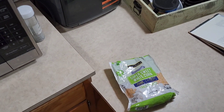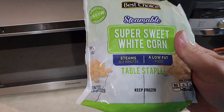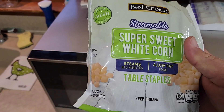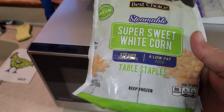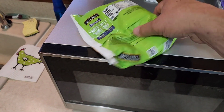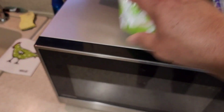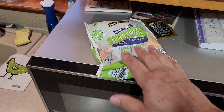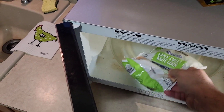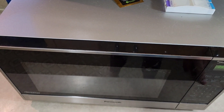I went downstairs into our freezer and got some corn for dinner. You've seen me use these vegetables before — they're a real good, quick, easy vegetable for dinner. This steams in six minutes in your microwave. If you look at the ingredients: corn. So you can't beat it; you don't have to worry about what's in it. I'll just throw it in the microwave, and then we're about six minutes away from dinner.